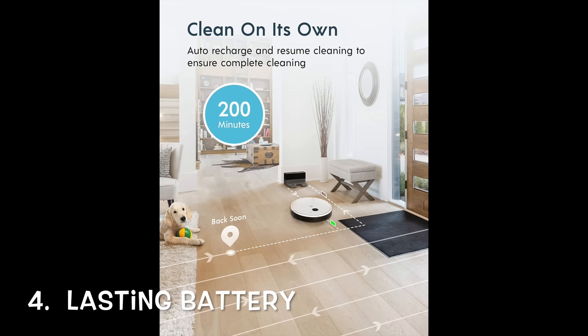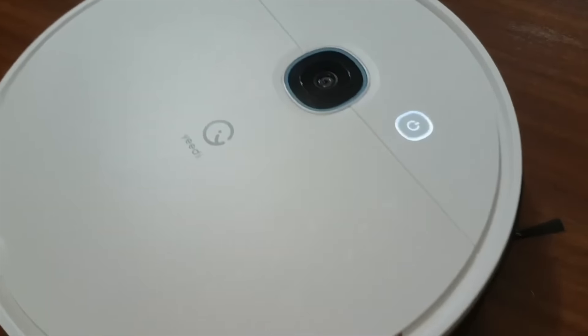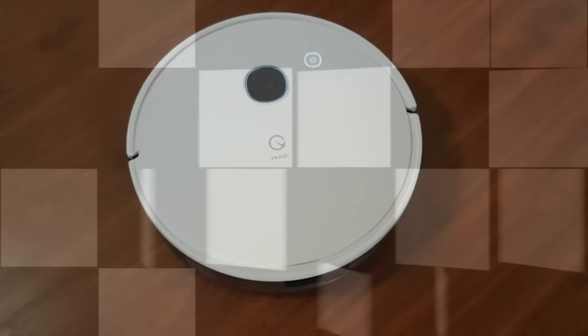Another feature that is important is that the robot vacuum must have a long-lasting battery. The Yeti Vac Max can run 200 minutes around your home on a full charge, which is very decent in terms of cleaning duration on a single run — sufficient to clean my entire home without having to pause and recharge.